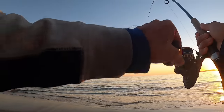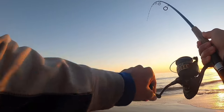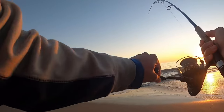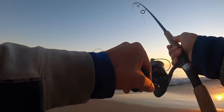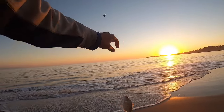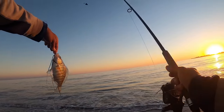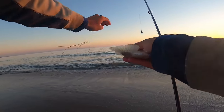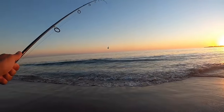There we go — here's another good one. These fish are so strong just for their size. I think because they swim in the waves the whole time. Look at this — this is a tiny one but it's still pulling pretty good. Probably because they're spending their whole life in the surf right here.